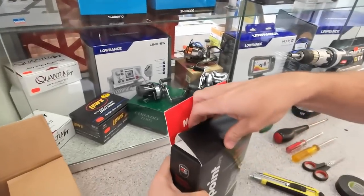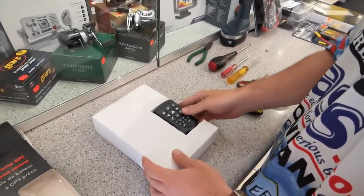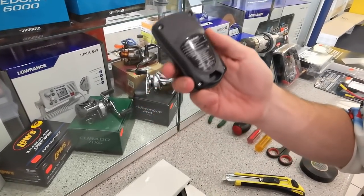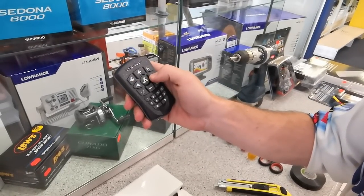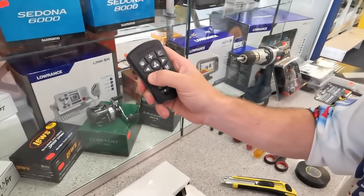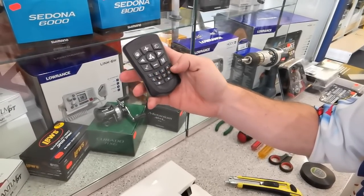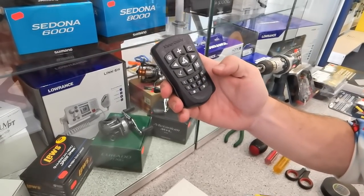Let's get this thing open and see what's inside. Here we've got good packaging once again. There's your handheld remote — super lightweight, already got batteries in it. You've got your heading lock, speed up, speed down, turn left, turn right, motor on, motor off, cruise control, your anchor button, and that would be your memory. You can store numbers onto memory, record a track, and then replay the track.